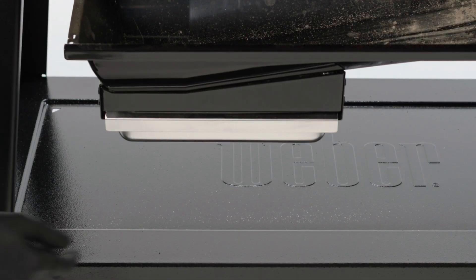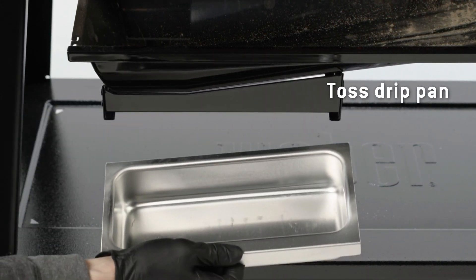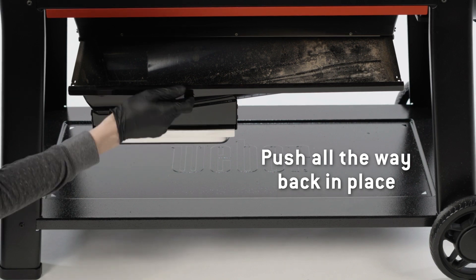Almost done. Replace the old foil drip pan with a new one. Push the grease tray and catch all the way back in place.